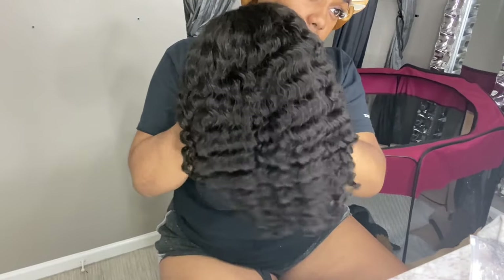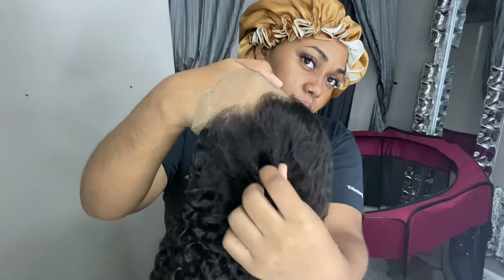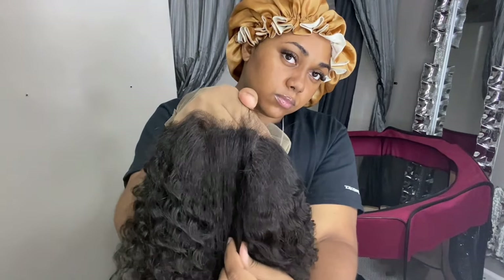It was very soft and I really did enjoy the wig — it came out looking very natural. It also came pre-plucked; of course I went in and plucked it a little bit more to make it look more natural. I'm pretty impressed with this wig — it was only 81 dollars.